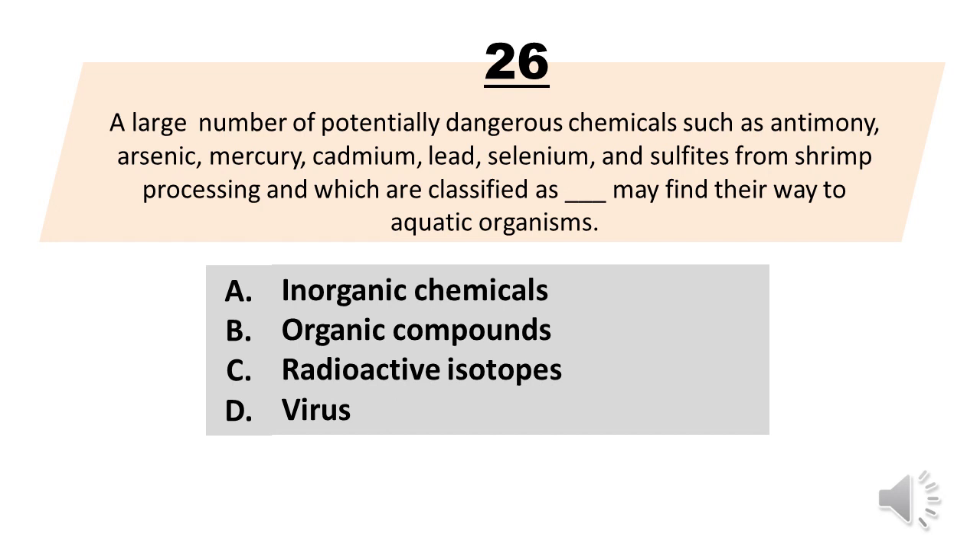Number 26. A large number of potentially dangerous chemicals such as antimony, arsenic, mercury, cadmium, lead, selenium, and sulfides from shrimp processing, which are classified as blank, may find their way to aquatic organisms. A. Inorganic chemicals. B. Organic compounds. C. Radioactive isotopes. D. Virus. The correct answer is letter A. Inorganic chemicals.